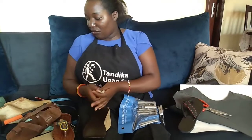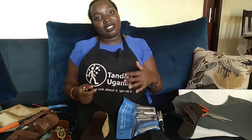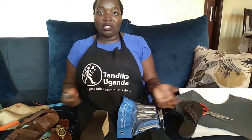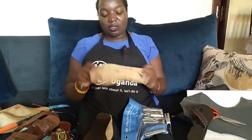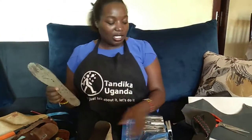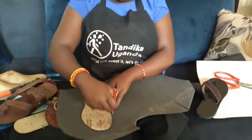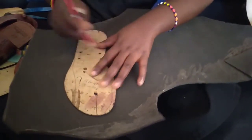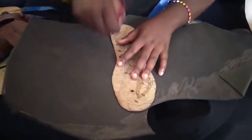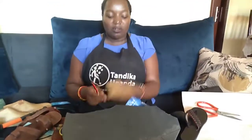Then you need a template. Some people cut their templates and keep them — in paper or any material. For us, we use texon material to cut our templates from. If I'm measuring size 39 or size 40, I come and measure using my template like this, put the markings here, and if I want the other leg I just fold it and do the other side. I only need one side because I can fold it.